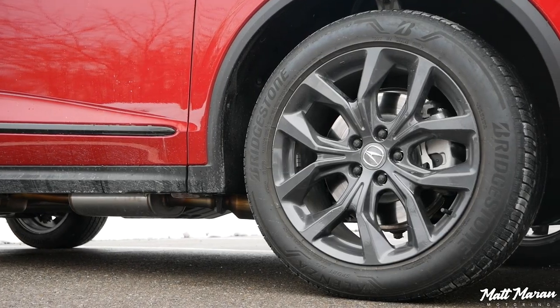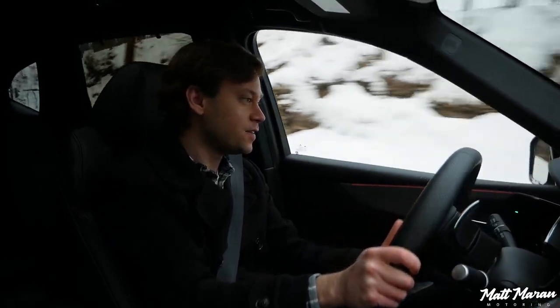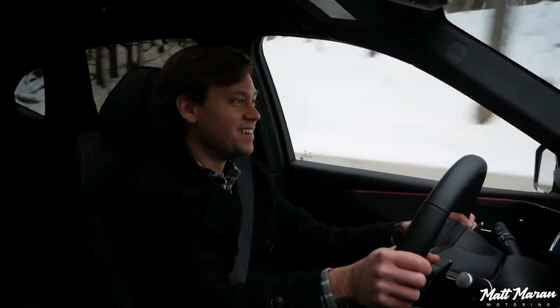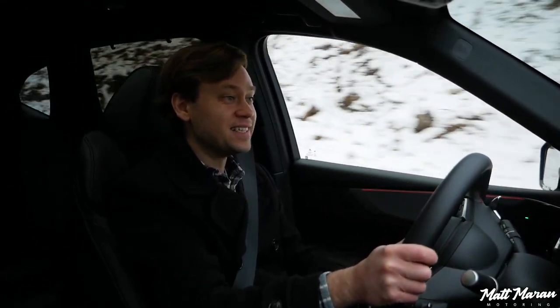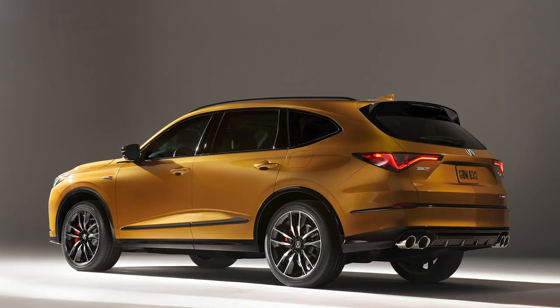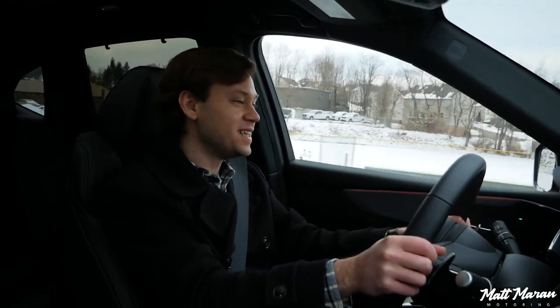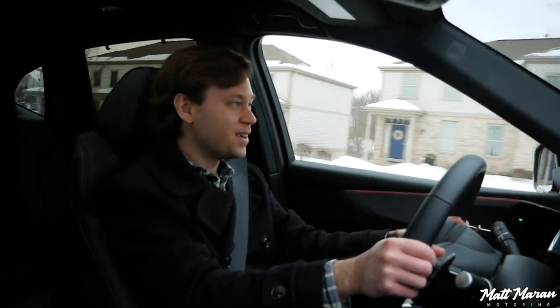We just have normal all-season Bridgestone tires, and they're doing a fantastic job of gripping. I have no worries about any front end or back end grip — it's just phenomenal. This thing is amazing around corners, honestly. And if this is just the regular MDX — the bones they'll build on for the Type S version coming, which is a full-blown performance version with a turbocharged V6 — I can only imagine how good that is going to drive. I cannot wait for that to arrive in a few months. But in the meantime, this regular MDX is, hands down, the handling king in the three-row crossover segment.